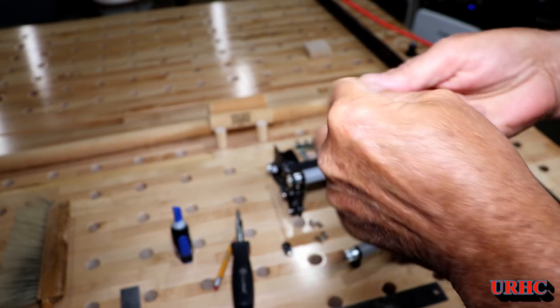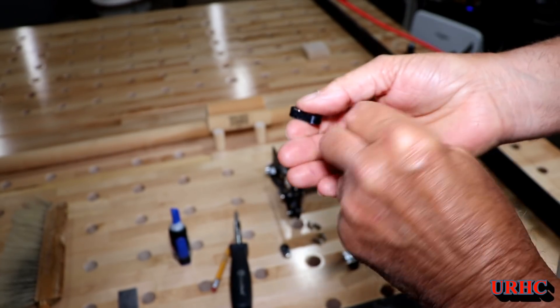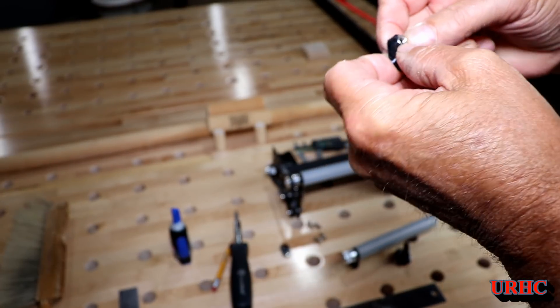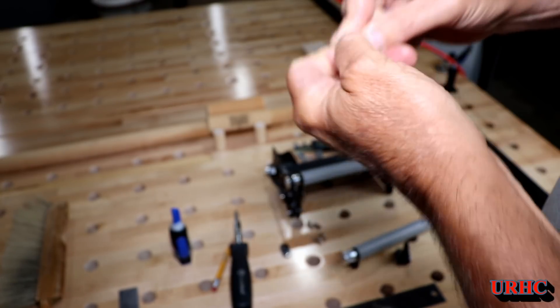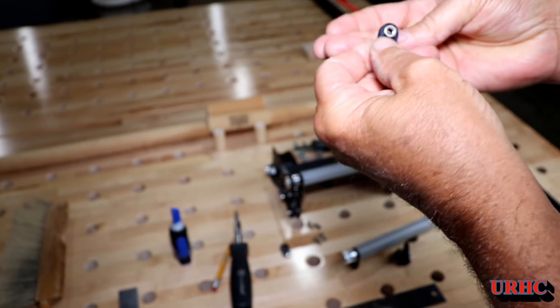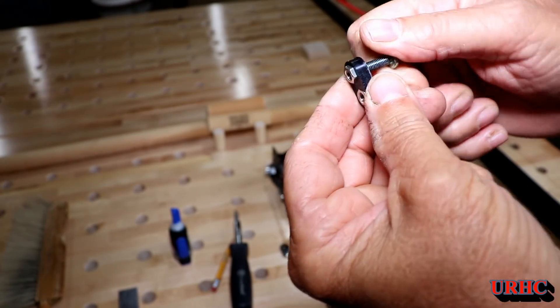There's one already assembled on one side — you can see how they go together. The nuts: one of them slides right in there a little loose and the other one's a little tight. Nothing's really perfect with 3D printing even when drawn the same size, so you have to push one and the other slips right in.